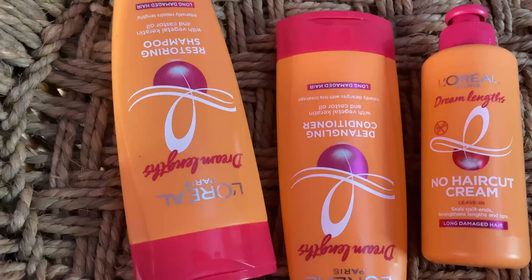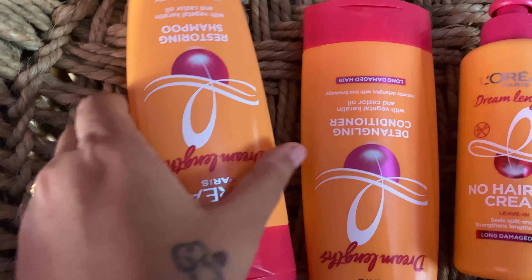Hello everyone, welcome back to my channel. In today's video, we are going to see about a very interesting topic — it's none other than the L'Oreal Paris Dream Length Hair Care Range.